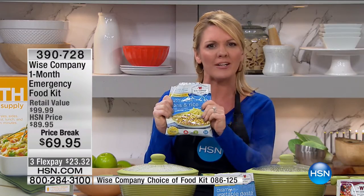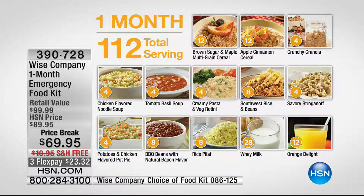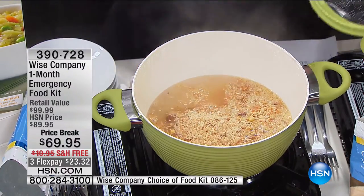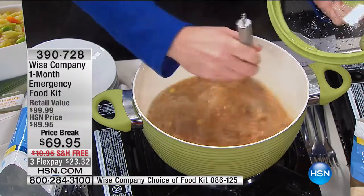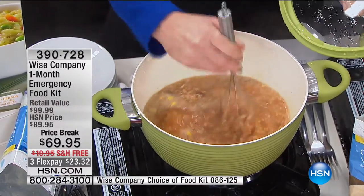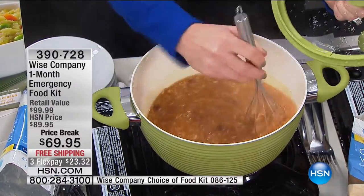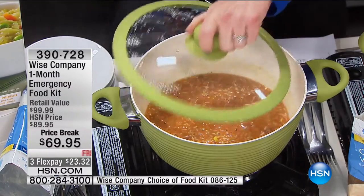25 years all because of this packaging. We're talking meals that taste great — you'd very honestly be happy to eat any day of the week. With 112 servings at $69.95 with free shipping, that comes down to less than 70 cents a serving. And all you do is add water — it doesn't even have to be hot water. In a power outage situation, you can make this with room temperature water or freezing cold water and it will still constitute into a meal.